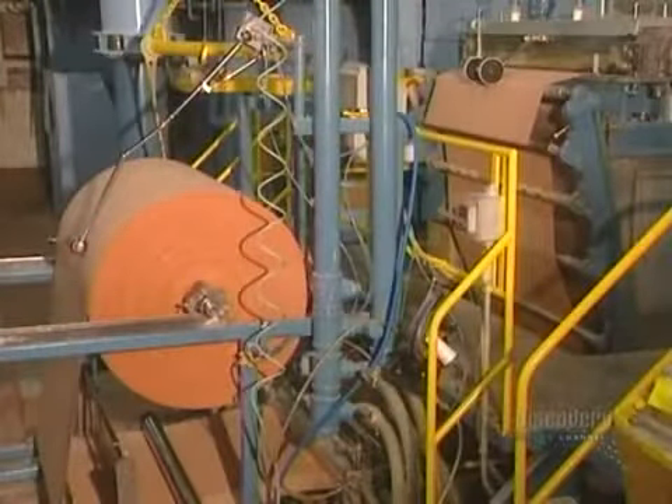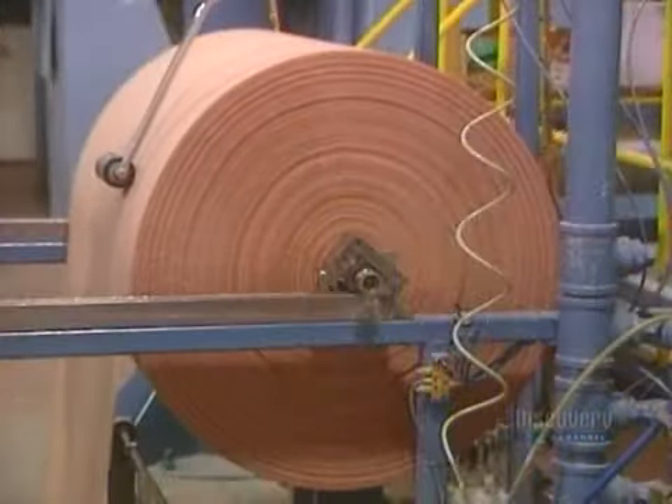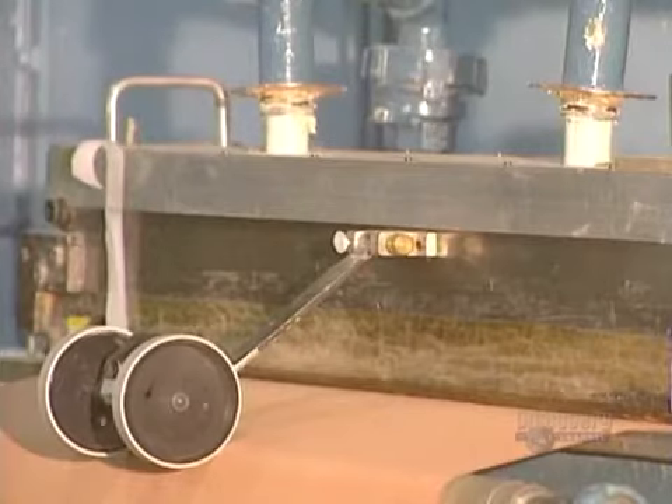This 1,800-meter roll of fabric can make 1.8 million small bandages or 300,000 large bandages.